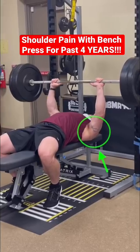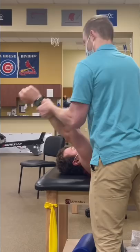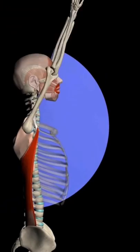Max came to me with left shoulder pain when benching for the past 4 years, noting pain and stiffness around his shoulder blade. He showed excellent mobility with internal and external rotation on his right, but had an issue on his left — unable to move as far as thumb down, confirming a lat flexibility restriction.